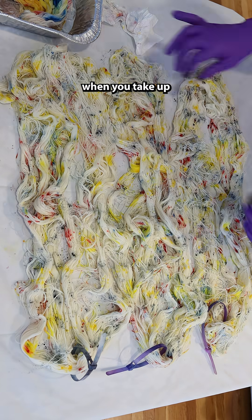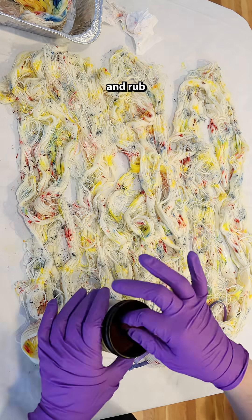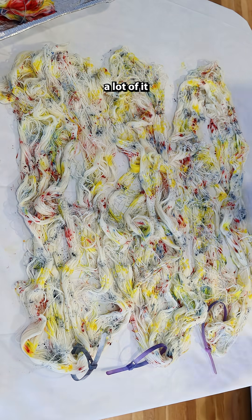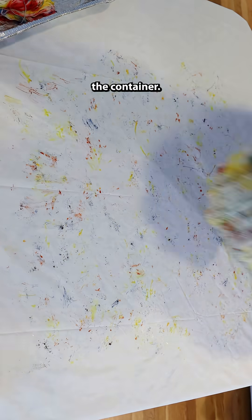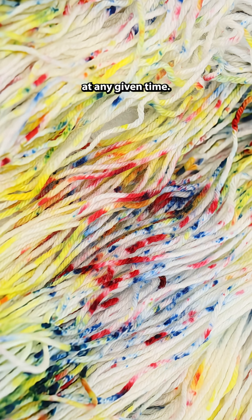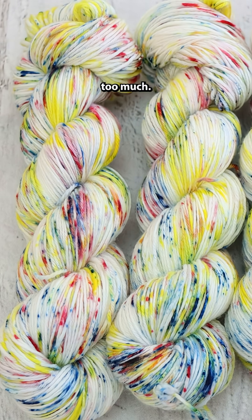One other thing I can recommend is that when you take up your pinch of dye, only pinch a little bit and rub your fingers together over the dye container, so that a lot of it can fall back into the container. This way, you have very little dye in your hand at any given time, and that should also help you avoid adding too much.